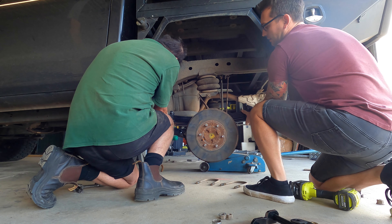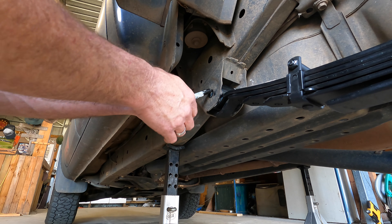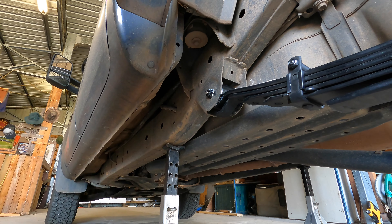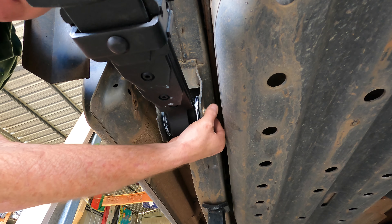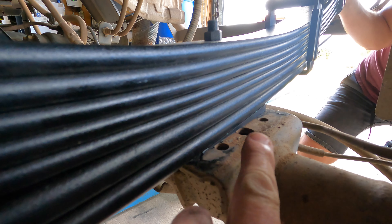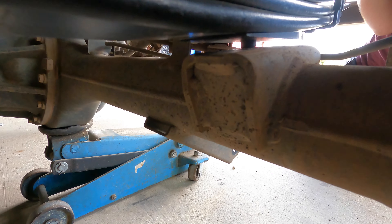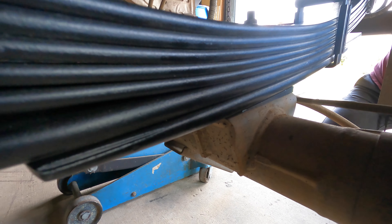Pop in the greaseable thud bolt there. I'll just do these up lightly, and then once we've got everything in place we can nip them up a bit more. You just got to make sure that this little locator pin underneath the spring here is back into the dish again — you'll see it'll pop into place. There we go. And I'm just going to loosely put the U-bolts on now.